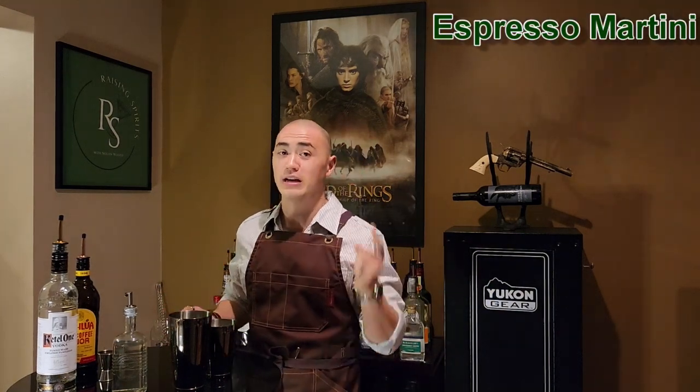There you have the classic martini guys — super simple to do, super delicious, super iconic. Highly recommend you give that a try. So the next one we're going to do today is the espresso martini. For all you coffee lovers out there, this is a really special drink and I highly recommend you try this one as well.